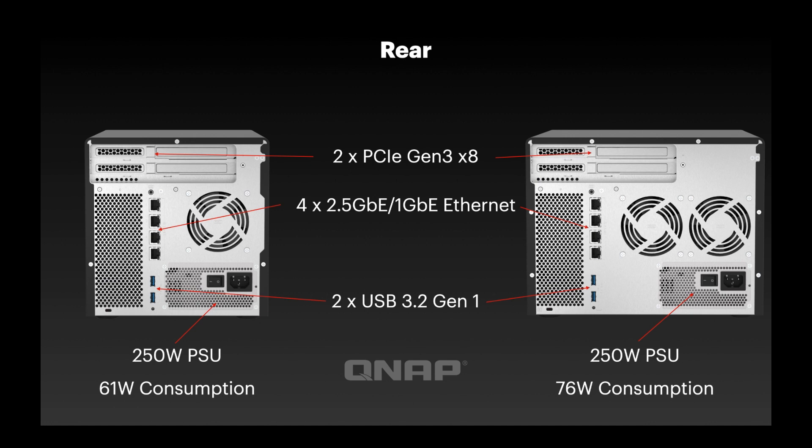There are two more USB 3.2 Gen 1 ports on the back, bringing the total USB ports to three. If you've got peripherals you want to connect on a permanent basis with cables out of sight, those two ports are easily accessible on the back. The power supply in both units is the same — a 250-watt unit. Typical operating power consumption with drive bays populated is 61 watts on the six-bay and 76 watts on the eight-bay, leaving a healthy power budget for additional PCIe devices.